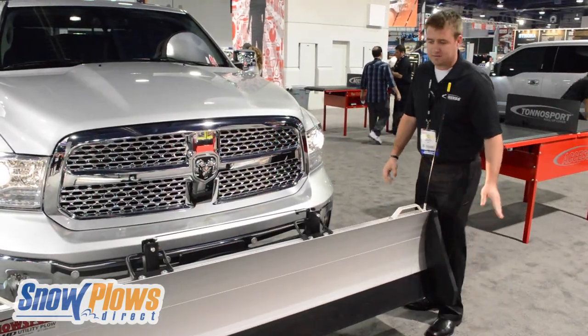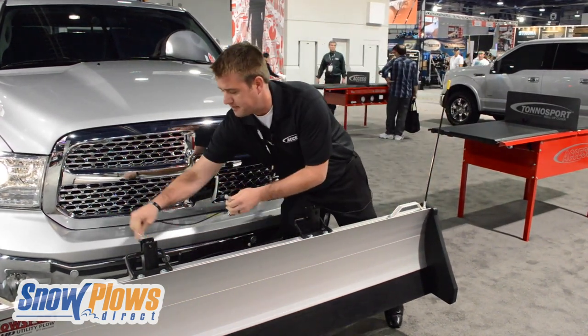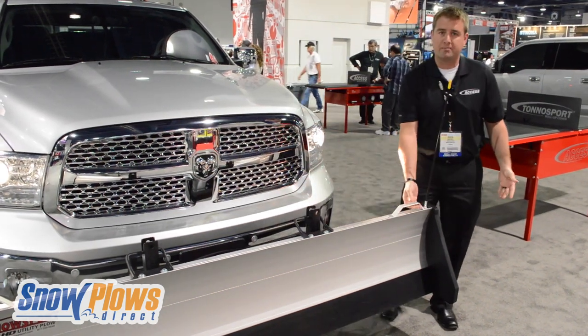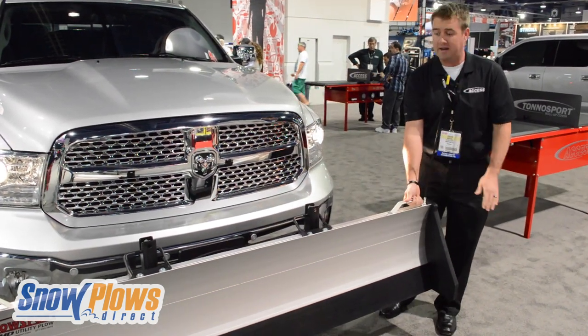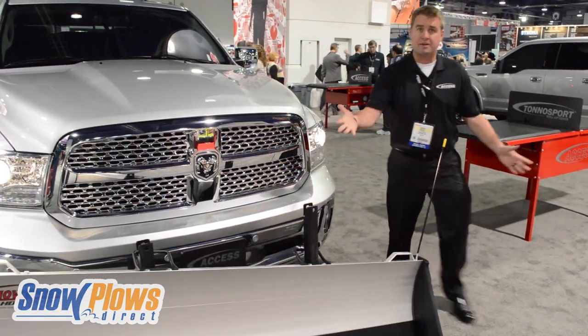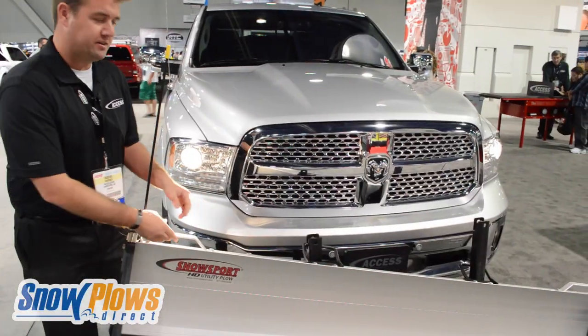When you want to use it, you just remove the driving pins into place right here, and you lift one side at a time and put it down into place. The blade is only about 110 pounds, so you're only lifting 50 or 60 pounds at a time. You basically lift it up, drop it down on the ground, and do the same thing to the other side.